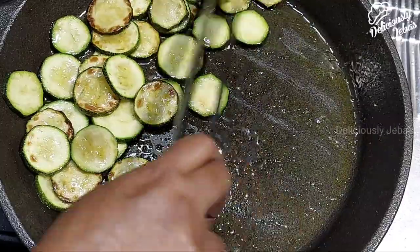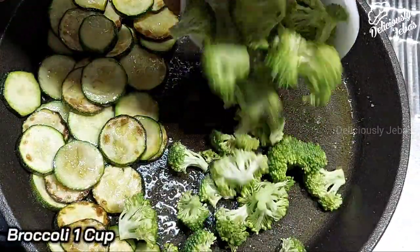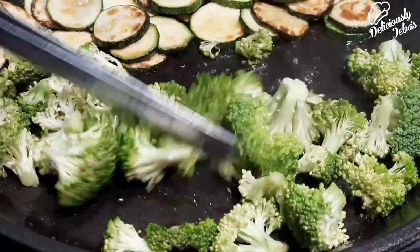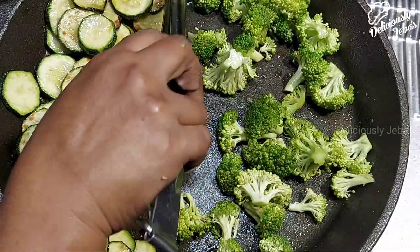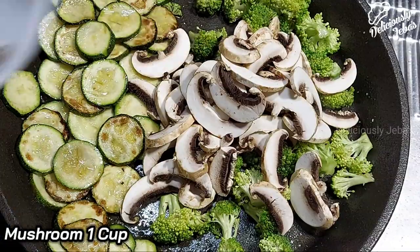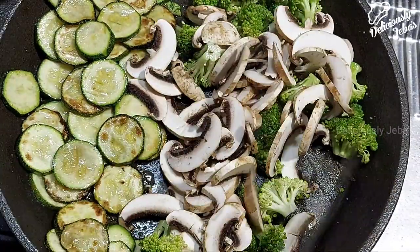Now create some room on one side, add a cup of broccoli florets, and sauté in the oil for a minute. This grilled vegetable pasta salad is extremely easy to make — the only thing that really requires much attention and effort is the grilling part. Add a cup of roughly chopped mushroom and sauté on a high flame for a minute.